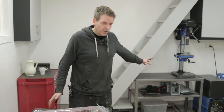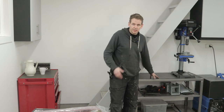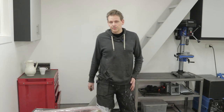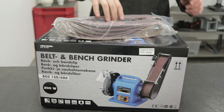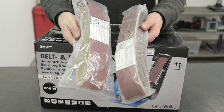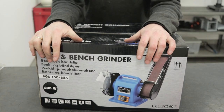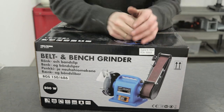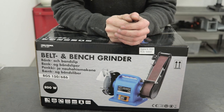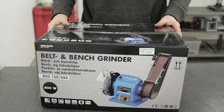As you can see, I have some available space here. I need to fill it up, of course. So I bought this belt and punch grinder and also some extra sandpaper and extra belts. As you know, it's from Biltema. It's where I buy most of my tools, so let's open it and check if it's any good.